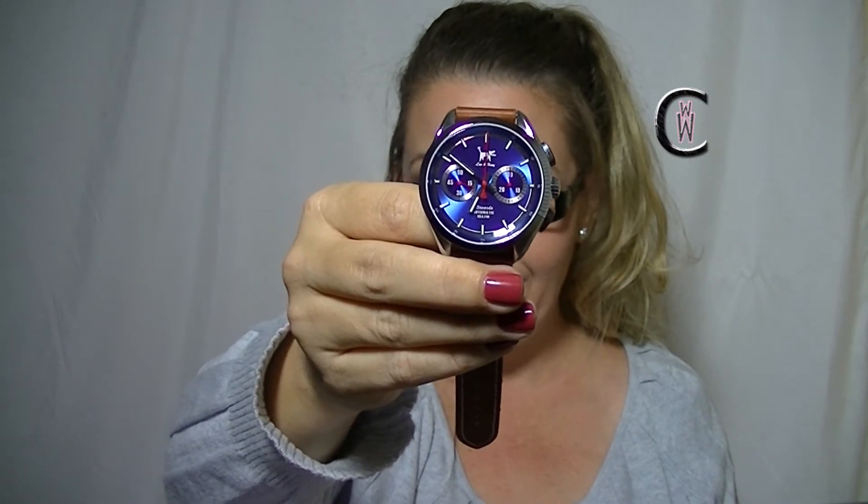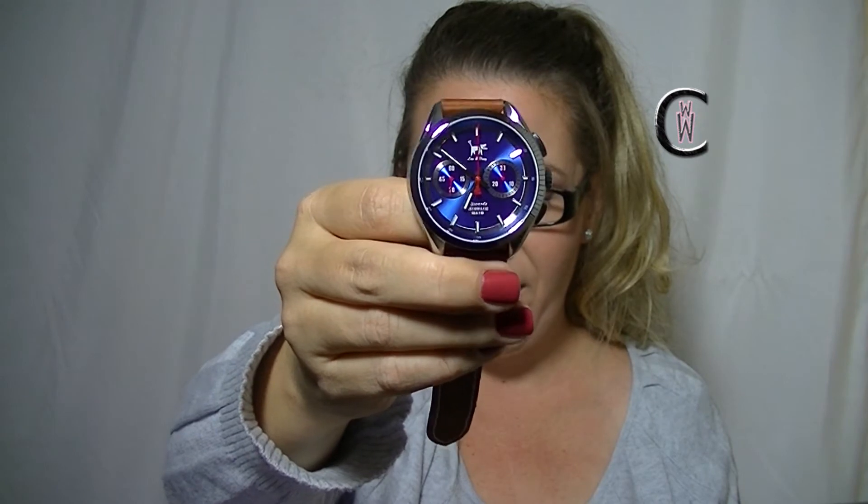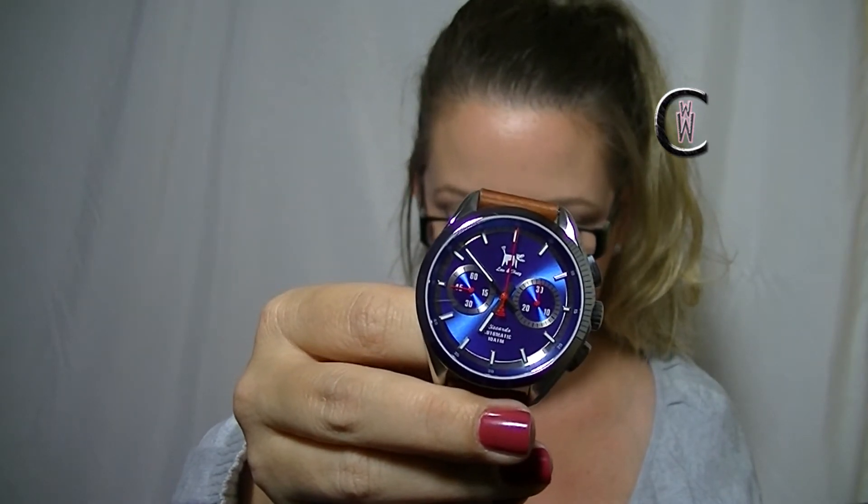Having that sapphire crystal is a really nice feature. This is an automatic — it's an ST 1940 caliber automatic movement. It's got a 48 hour power reserve. That's excellent, I think that's really good. 316L stainless steel case. And you can see that sunburst dial — that texture in there, you can see it moving. You're also getting textured sub-dials, so you can see the chronograph function in there. I love that.